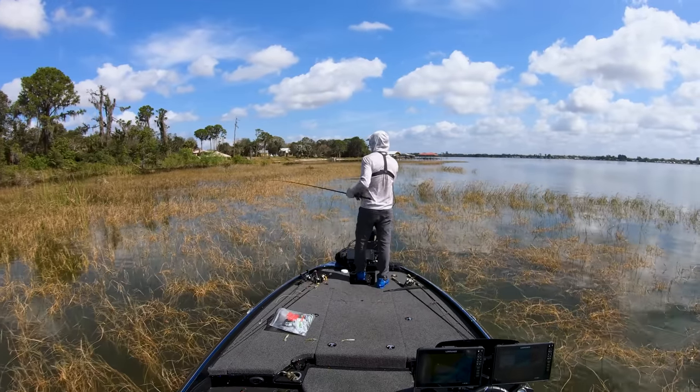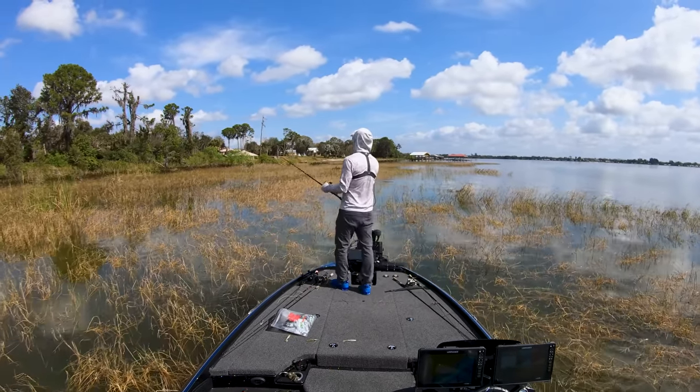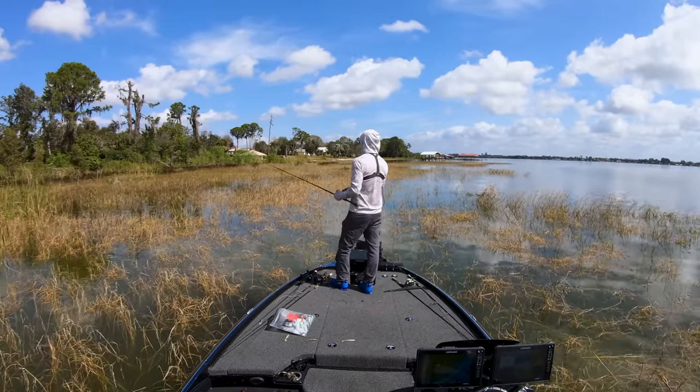If you like fishing a Zoom Horny Toad, a buzzing frog, or maybe a Gambler Easy Swimmer - some kind of swim bait or soft plastic buzzing along on top - you'll dig this technique because it's the same concept with a slightly different presentation. It's sometimes easier to cast and works a lot better when you have cover and then openings, because there's a little bit of weight on the bait.